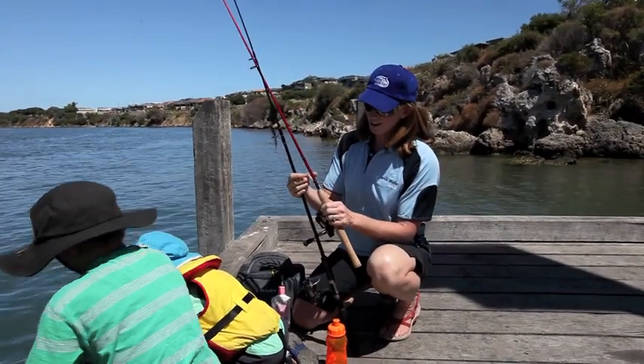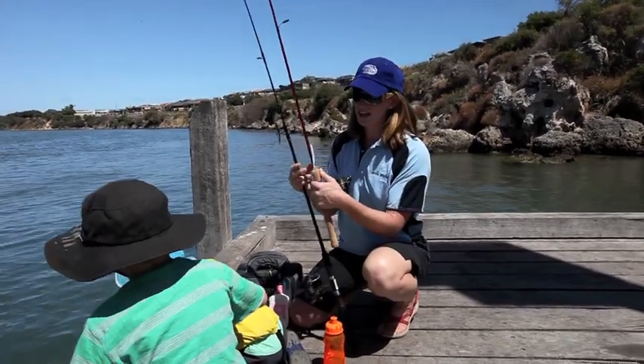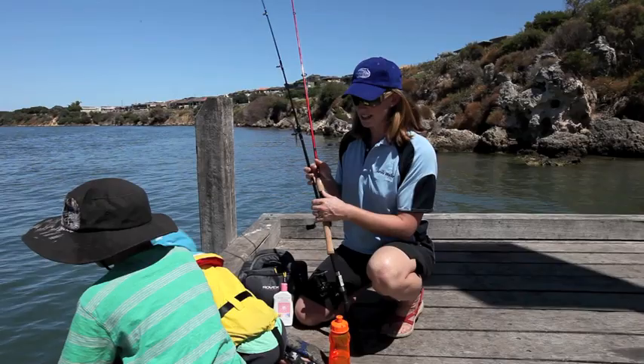One thing I have done here with the lure is I'll crush the barb, so when kids are fishing it makes it a bit easier if there is a little accident with a fish hook — you can pull it out easily.